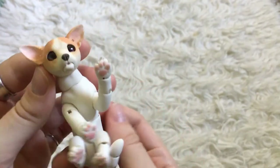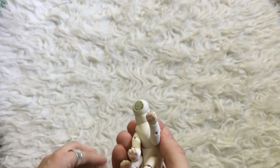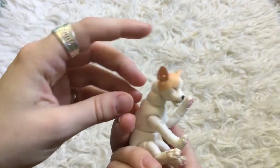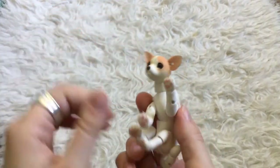And then here's his tail. And there's the magnet, so we can switch the head out. So this is for when he's sleeping, and then you can switch it back when he wakes up, I guess.